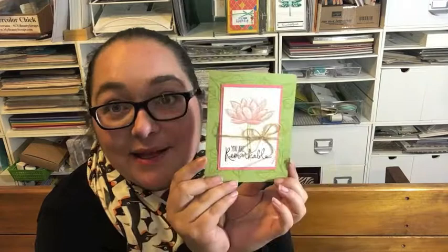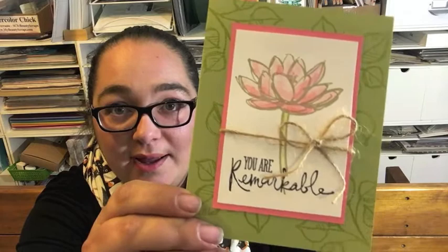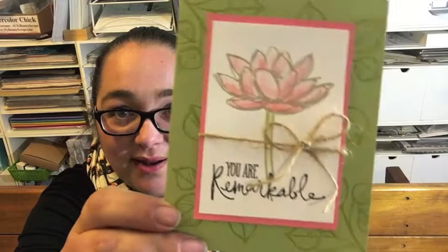For swaps, this was my swap card. I love this stamp set, Remarkable You, and luckily this one's not retiring — it's going to be in the new catalog. It's just awesome for so many different techniques. I did some watercoloring with Flirty Flamingo, and if you guys want, I will make a video tutorial about how I made this card.